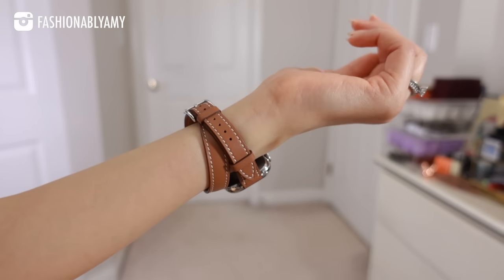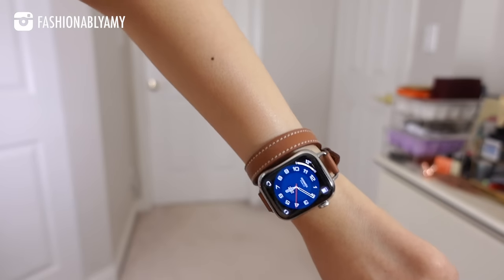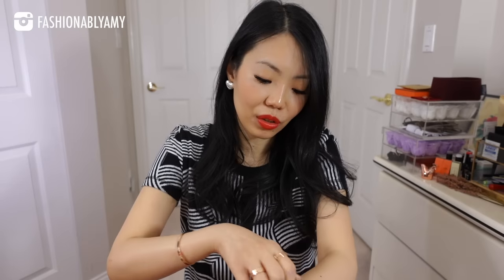I absolutely love how this strap looks and feels on my wrist. I honestly wouldn't really use Apple's default watch faces because they just don't give me the same feeling — they're not fashion enough. I'll also talk about wrist size.